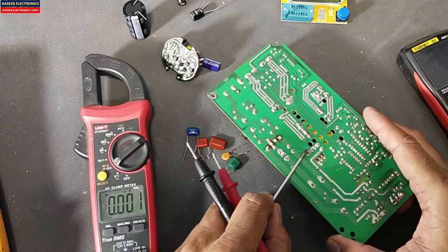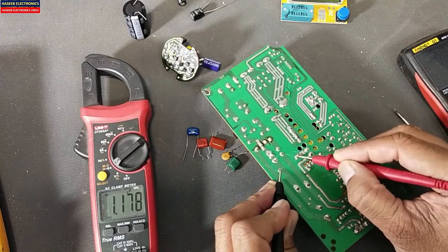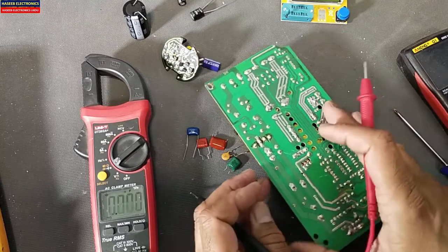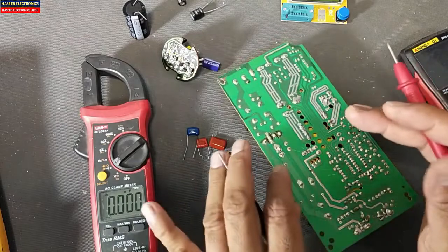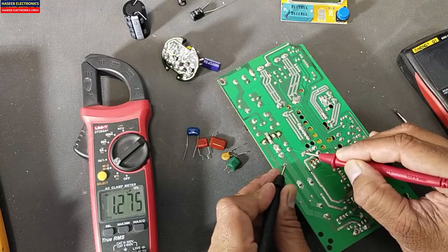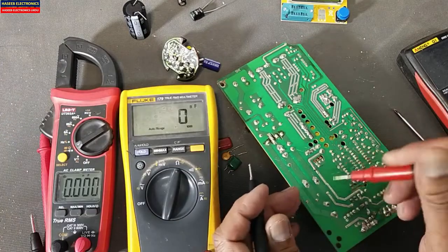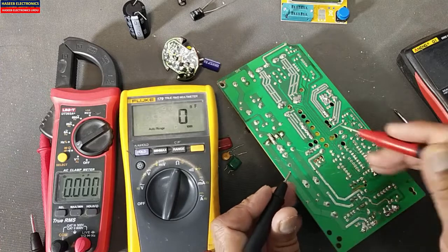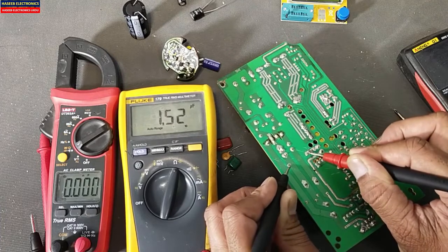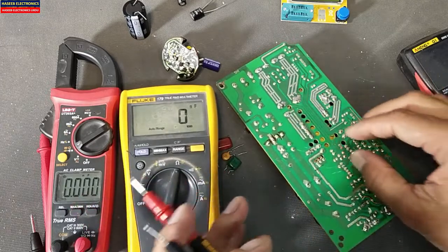Let's move to capacitance mode. When using capacitor mode, always discharge the capacitor properly first. It is giving 1.1 microfarad, which is very close to the actual value of one microfarad. This multimeter is giving a close range reading of 1.1 to 1.2 microfarad because in-circuit testing sometimes the multimeter also includes the circuit capacitance. Now it is giving 1.47 and increasing because it gives the accumulated capacitance of the circuit.